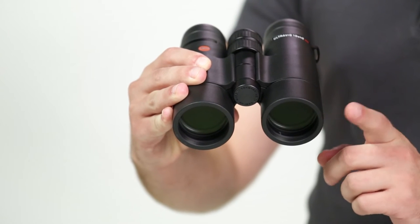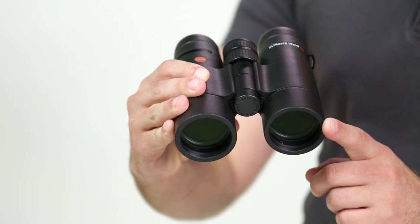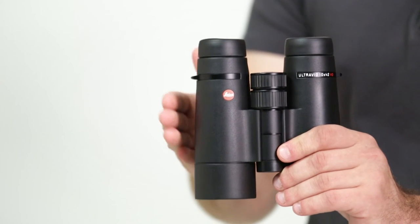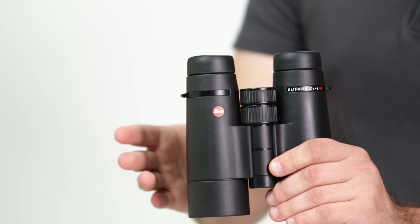New lens coatings and shot glass prisms make for improved image brightness, color transmission, and twilight vision. Waterproof and fog-proof, the UltraVid HD Plus has an aluminum body covered by rubber armoring, and the lenses incorporate Acradura water-repellent coatings.